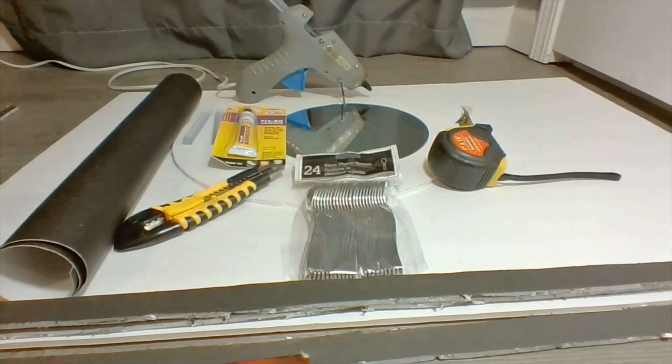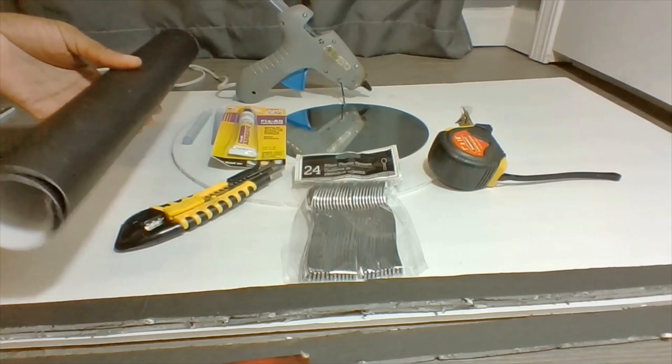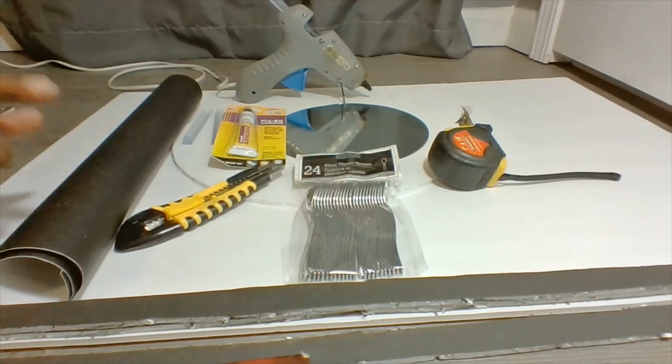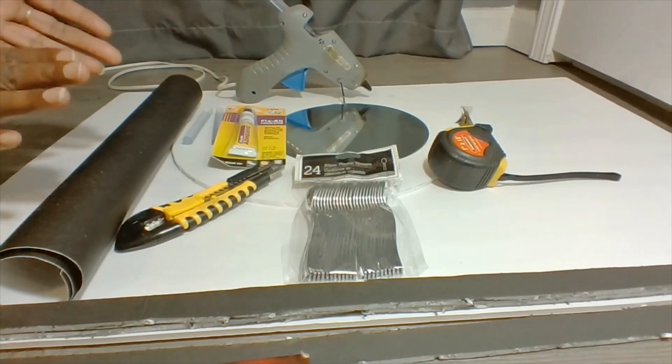I'm also going to be using my tape measure. Last but not least, I'm going to be using a flat mat wallpaper. You don't necessarily have to use this — you can use a black foam board, or you can take a poster board and place it over the foam board.